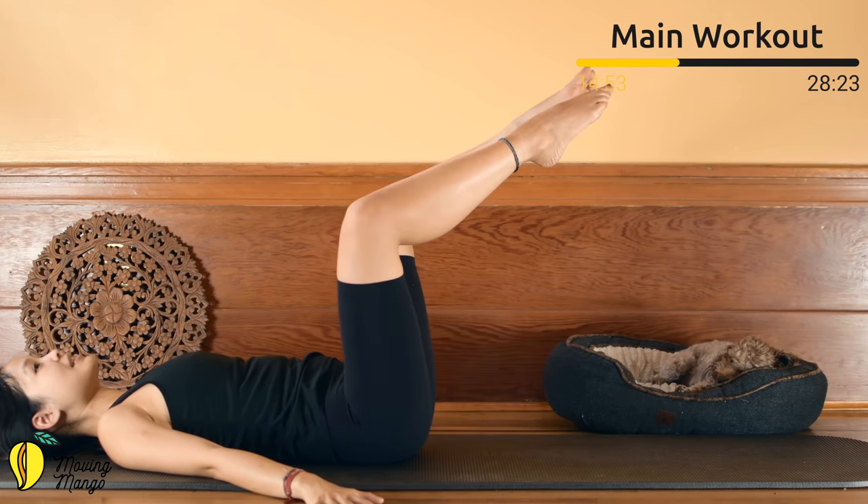That's the workout for today — thank you so much for joining me! I hope you enjoyed it. If you're new to the channel, don't forget to subscribe and hit the bell for notifications every day when I upload a new video. If you feel like this workout might be helpful for someone, feel free to share — because sharing is caring. I'd love to have more people in the community so we can support each other and work out and stay healthy together. See you tomorrow for the next workout!